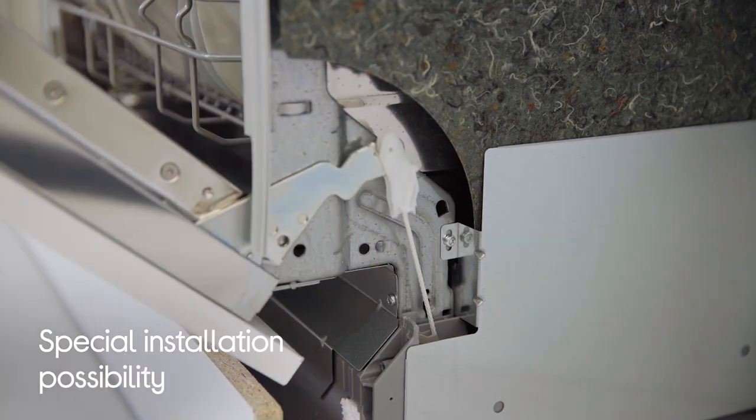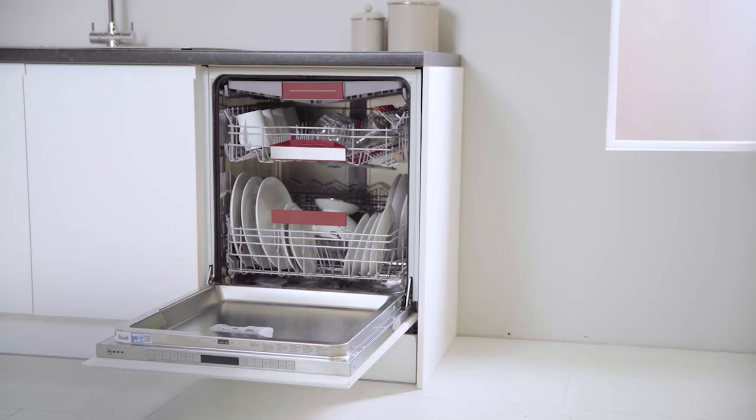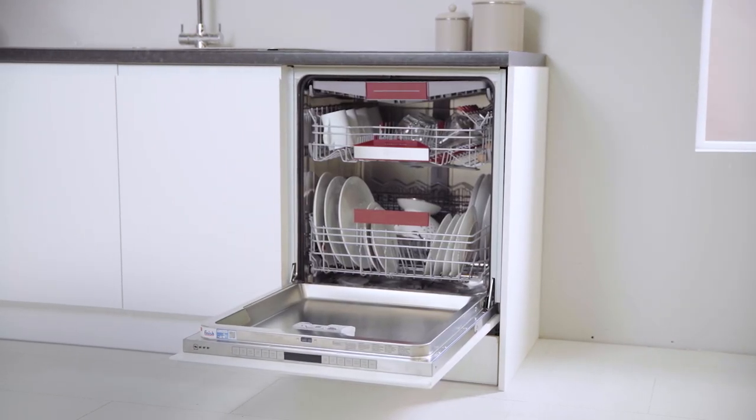This is because they offer you a special installation possibility for both short plinth heights and a sleek look for high builds. So you'll be able to attach your furniture front to the door of a fully integrated dishwasher, no matter if it's on the floor or in a high cabinet, providing you with a seamless look that's effortless to access and close when you need to.